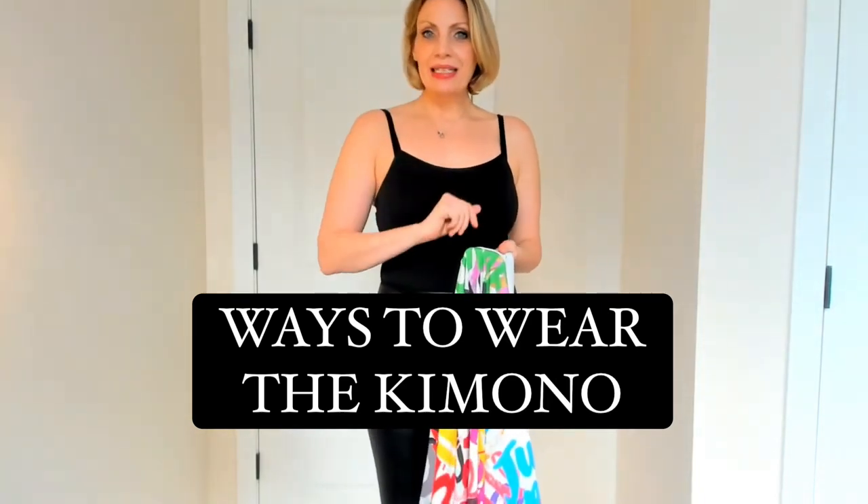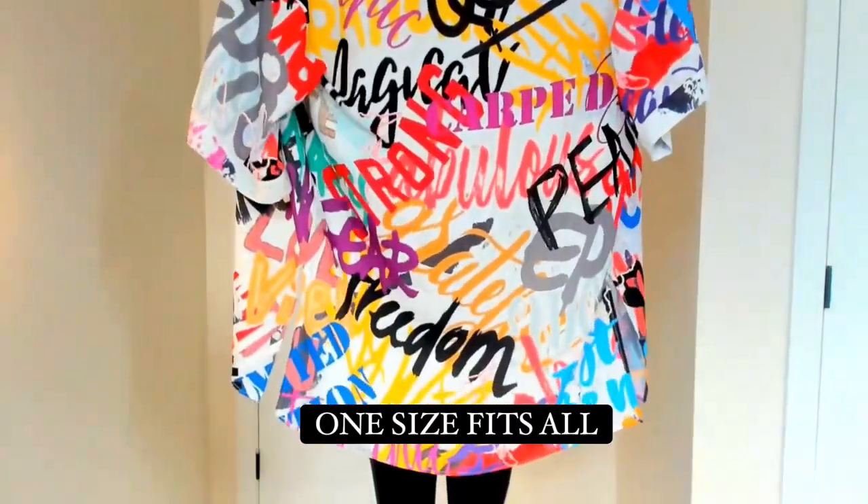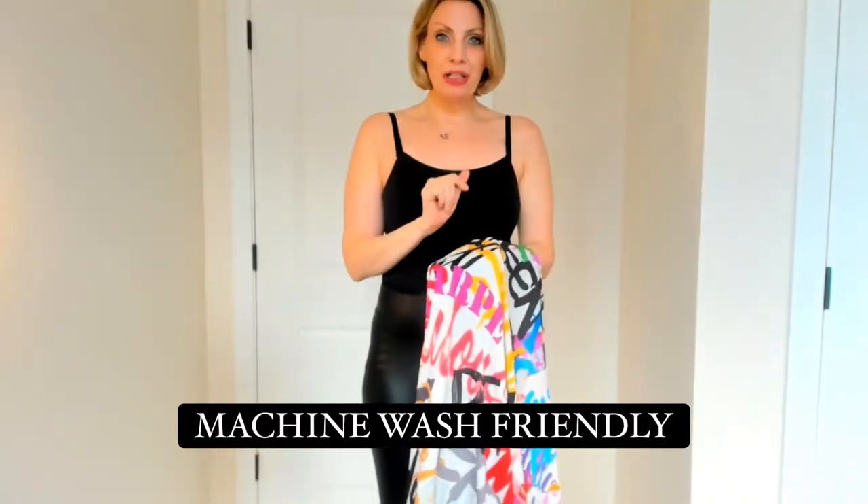Today I'm going to show you the four different ways to wear your inspirational graffiti word short kimono. This gorgeous graffiti word inspirational kimono is made out of a palais georgette, so it's machine wash friendly but looks, feels, and drapes like a silk.